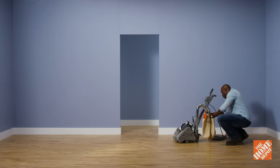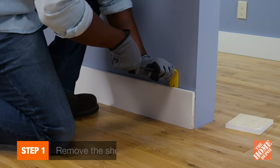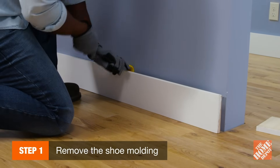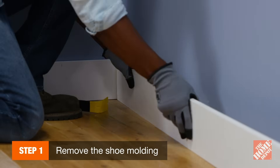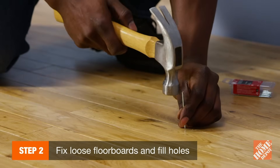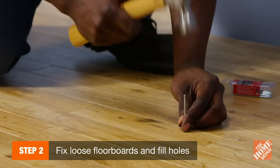Now that we've determined our floors just need to be refinished, it's time to get started. Begin by prying off the shoe molding, which runs along the floor, so that your sander doesn't hit it. Or, you can remove the base molding if there's no shoe molding. Next, nail any loose floorboards into the floor joist using 8D finishing nails to fix any squeaks.